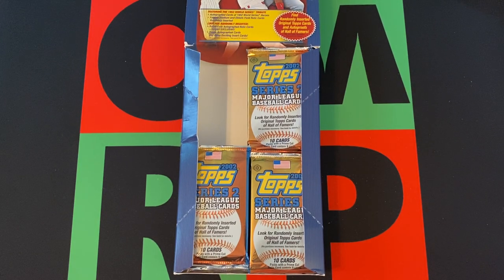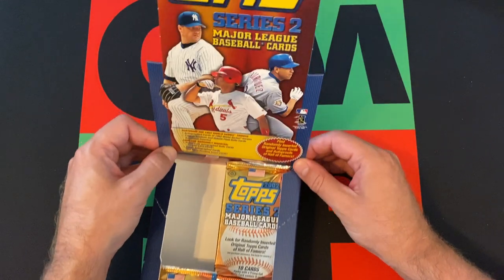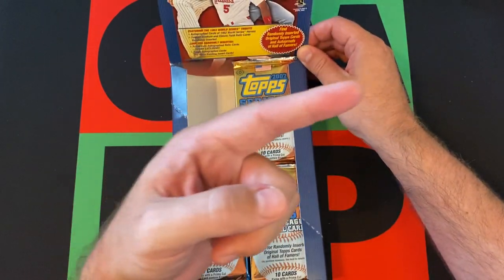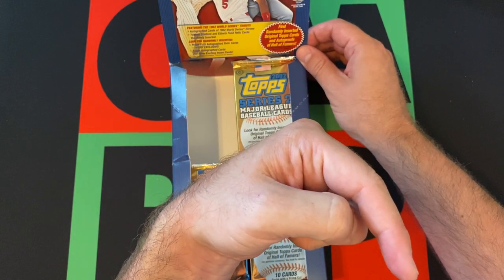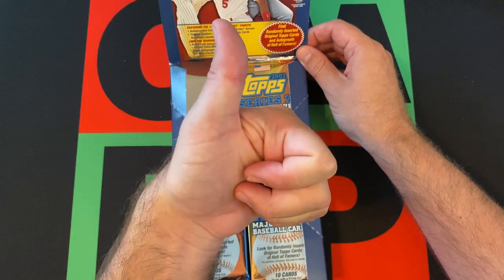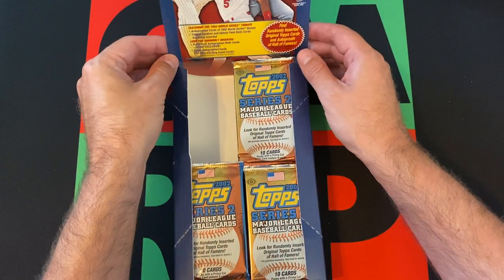Hello everyone and welcome to the One Man Running Gate Podcast YouTube channel. I'm your host Ian Burkreg B and today we are opening up some more packs from this 2002 Topps Series 2 Major League Baseball Hobby Box. Hit the subscribe button, then hit the notification bell, thumbs up, like the video, hit that share button and share this with everyone you know.